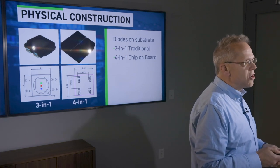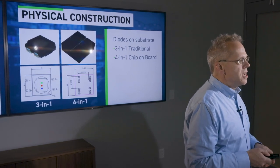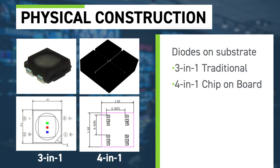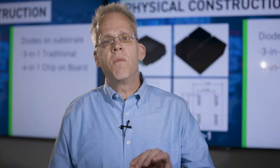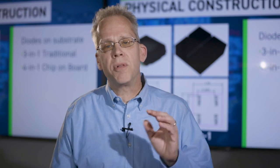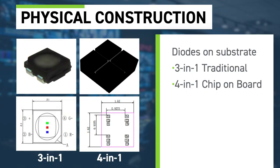There are really two kinds of surface mounted diodes on the marketplace right now. The most traditional is called the three-in-one, where the LED manufacturer takes three LEDs — a red, a green, and a blue — and assembles them into a package. These packages are what you see when you look closely at an LED display. They get painted on a black substrate and applied onto the modules, usually around two millimeters by two millimeters in size regardless of the millimeter pitch.